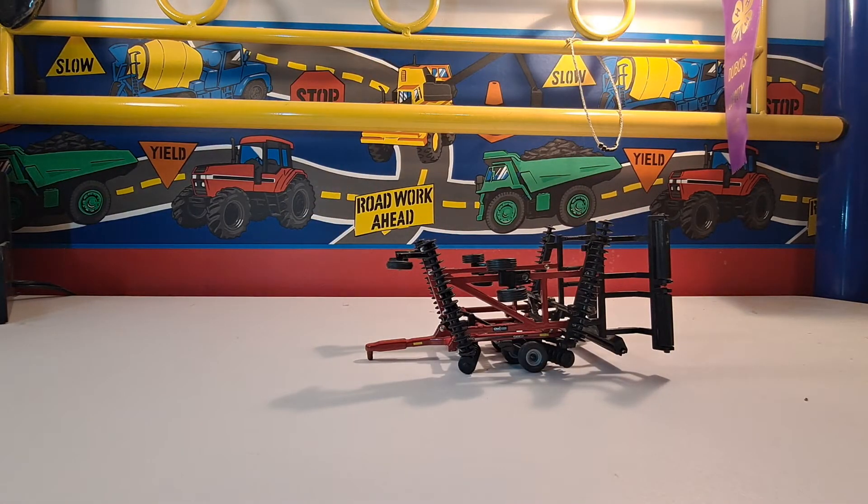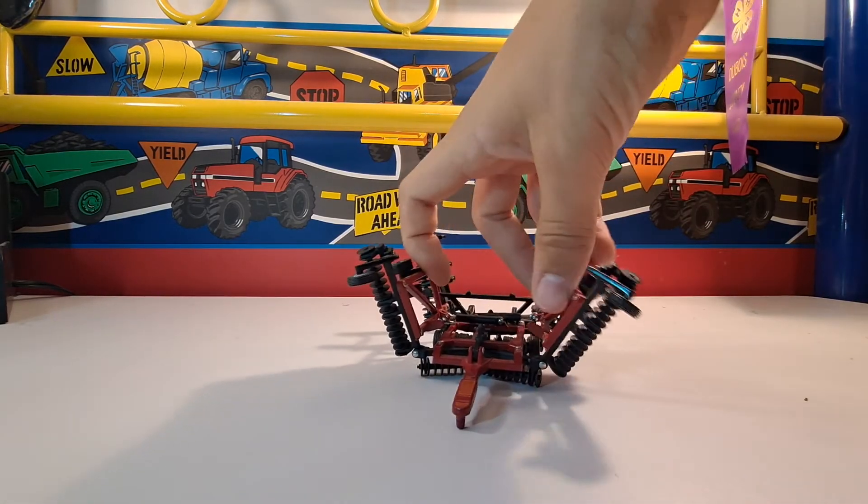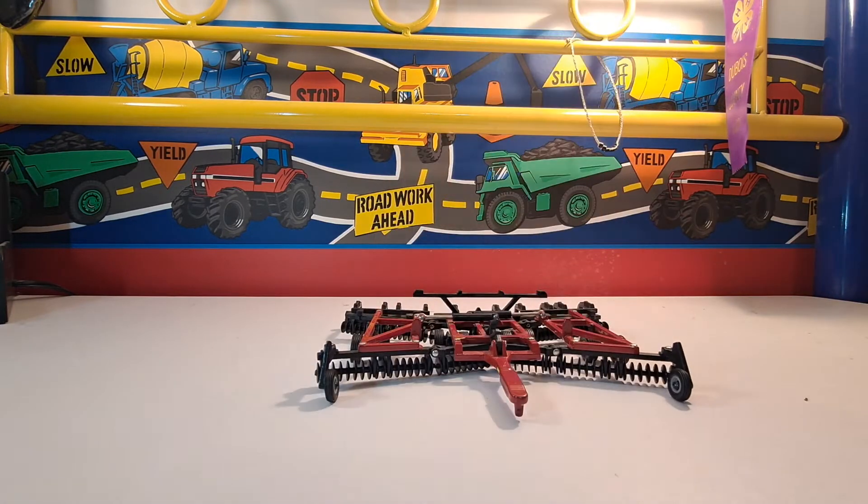But if you were to pull this in real life, you would want at least 240 horsepower on hills. So if your farm scene has hills on it, I would put an over-240 horsepower tractor on this in the farm scene. On flat ground, you're good with 240 horsepower. 370 horsepower will do her fine though.